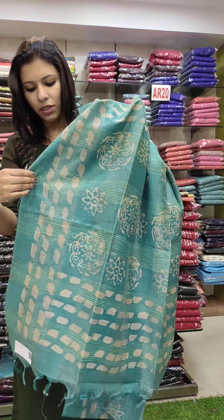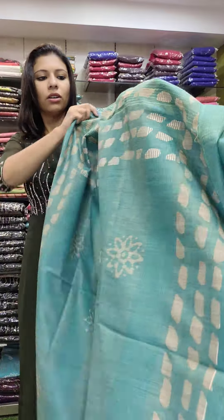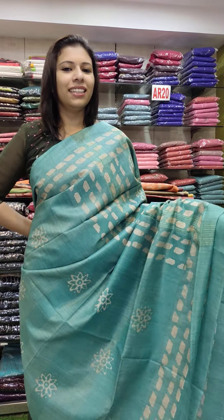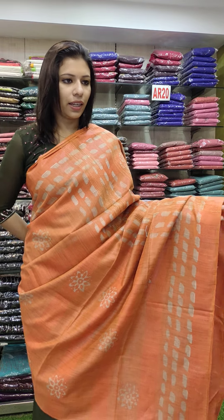This is a blouse with a hem portion. This is a print. The price is $9.90 with free shipping. The print and color remain the same across variations.